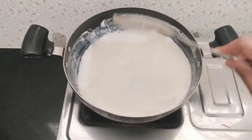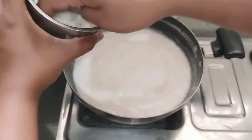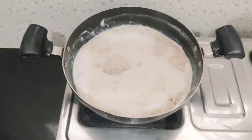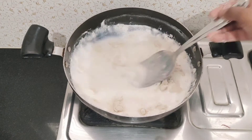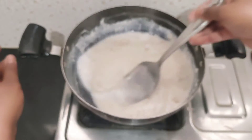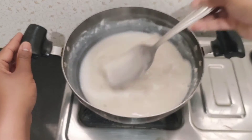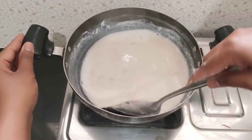Let's mix the sugar and milk together. Mix the powder into the mix — 3 spoons. This gives a thick flour consistency.